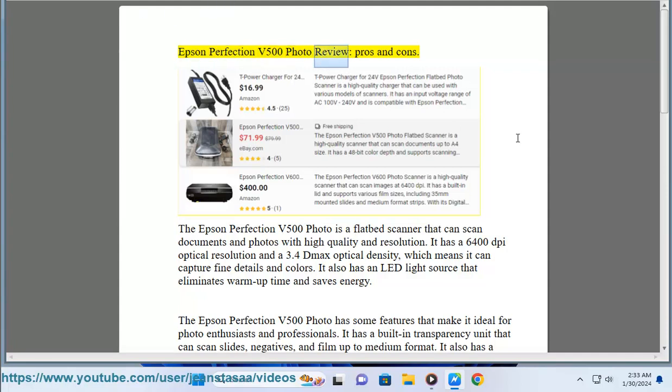Epson Perfection V500 Photo Review: Pros and Cons. The Epson Perfection V500 Photo is a flatbed scanner that can scan documents and photos with high quality and resolution. It has a 6400 dpi optical resolution and a 3.4D max optical density, which means it can capture fine details and colors. It also has an LED light source that eliminates warm-up time and saves energy.